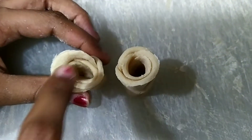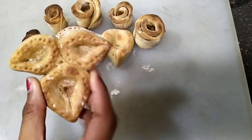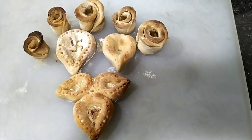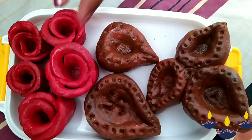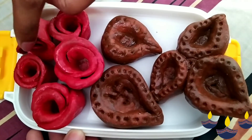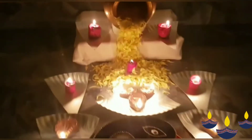Now let's bake these. After baking, your diyas are ready. If you like to color them, you can do so. After painting, your diyas will look like this. I have arranged my diyas like this.